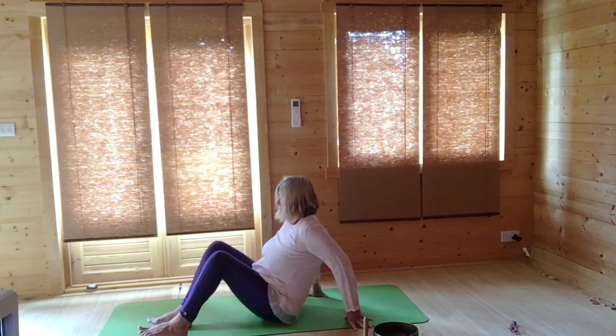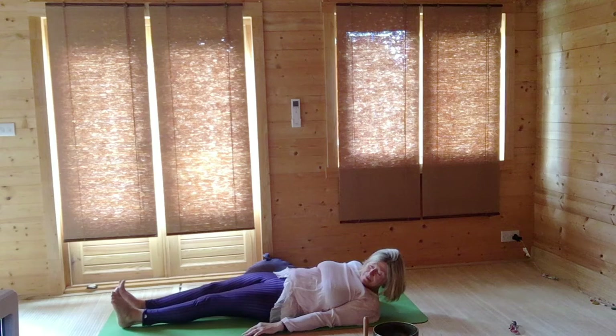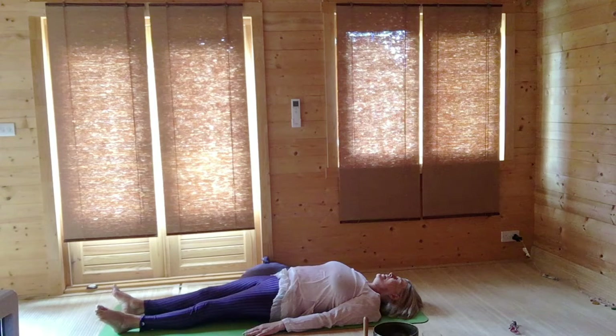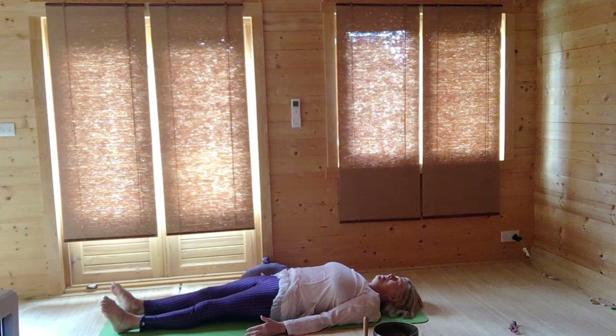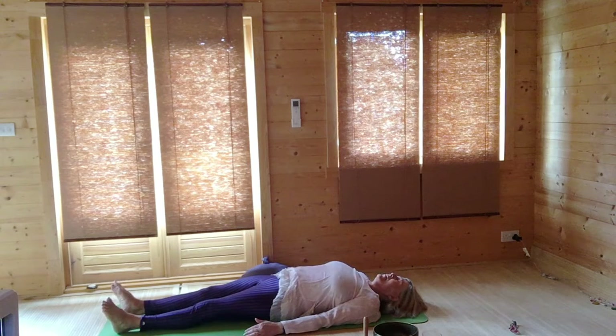Rest and absorb the movement that we've made. Your feet drop out to the side, your palms in classic shavasana turn upwards and slightly away from the body. While we're here, just circle the ankles very gently in one direction, and then very gently circle the ankles in the other direction, and then relax.